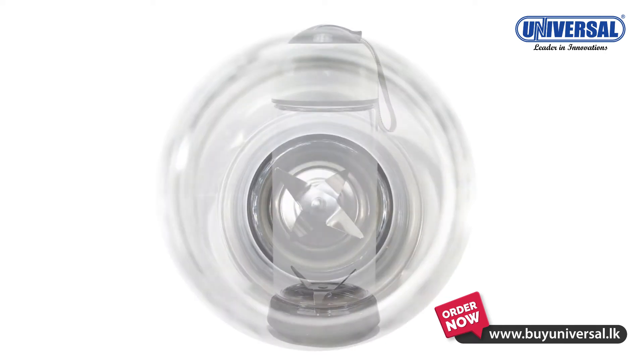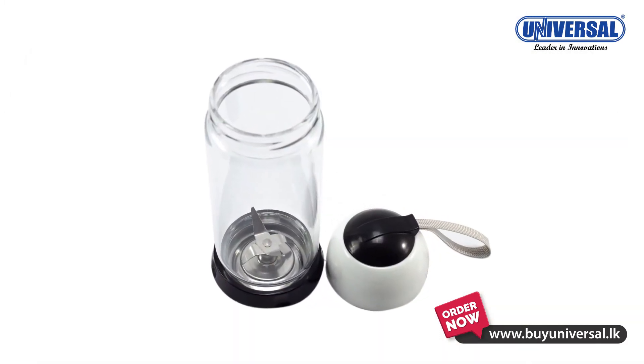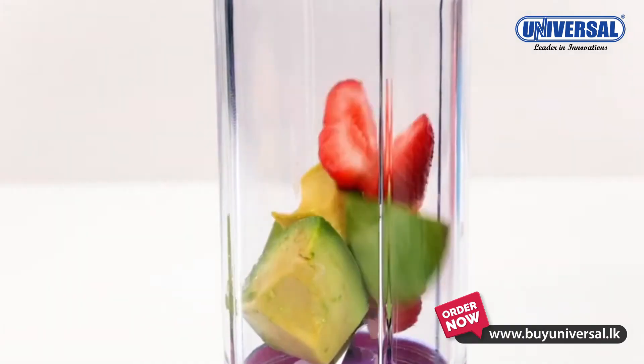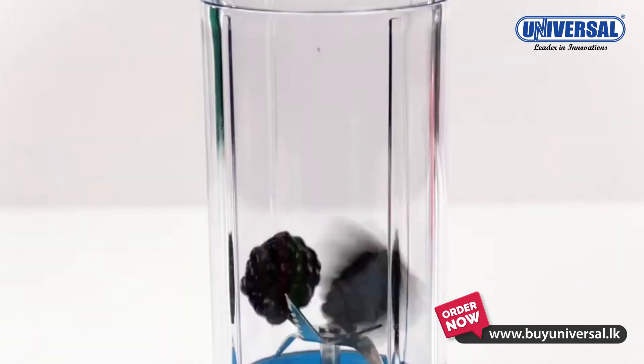This blender can help us. It comes in different colors.